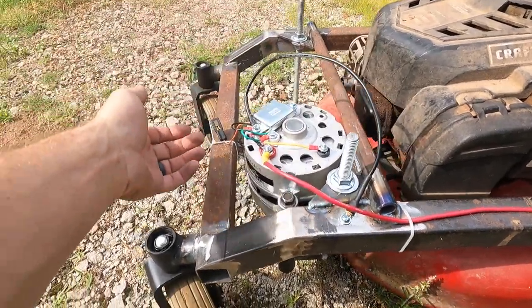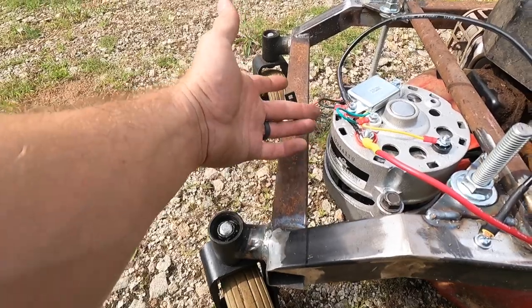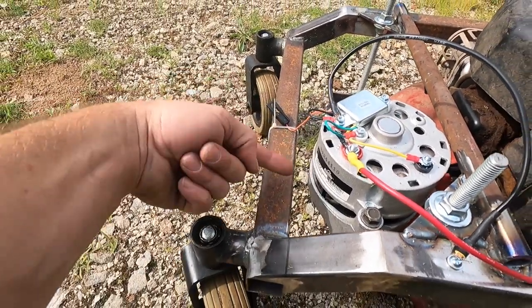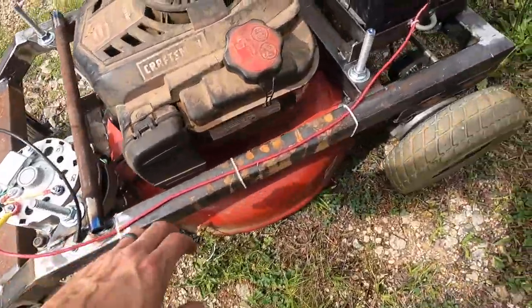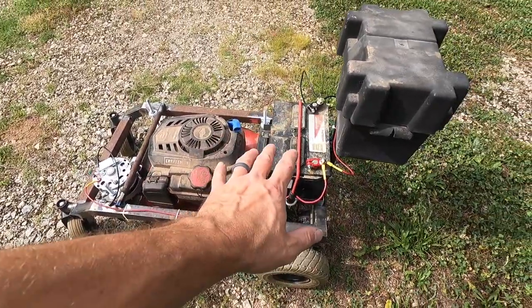I ended up getting a conversion kit. I have it grounded to the frame. I believe this wire is for a dummy light or maybe a voltage meter — I'm not really sure — but I don't need it to charge the battery, so I just zip-tied it here to keep it from getting into the fan of the alternator. Everything's kind of temporary for now. This wire runs straight to the battery and it does charge — I've tested it with a volt meter.